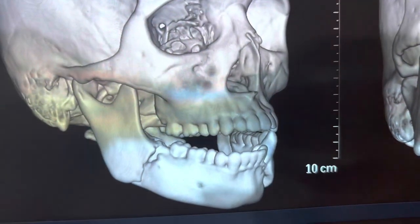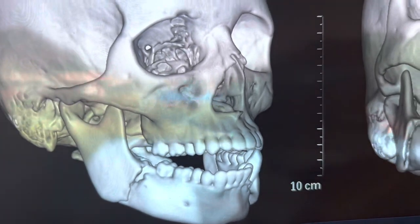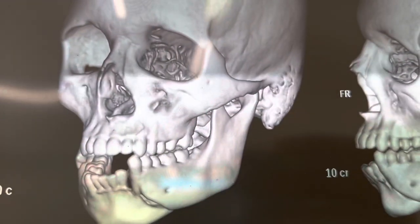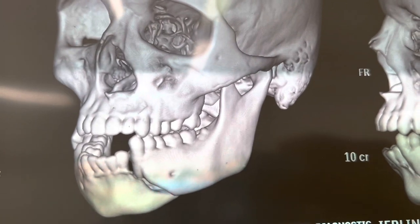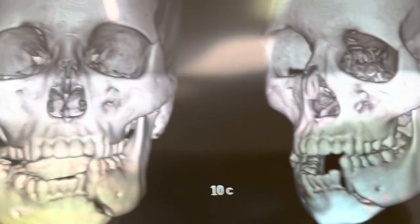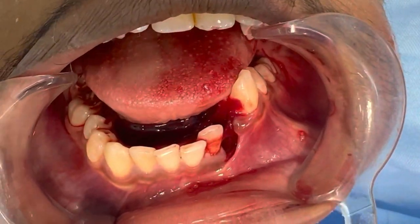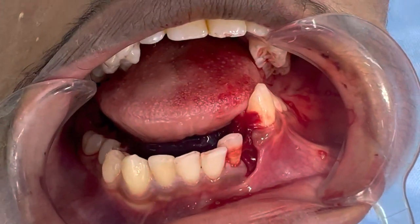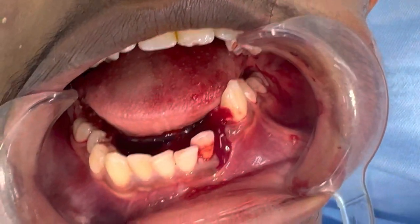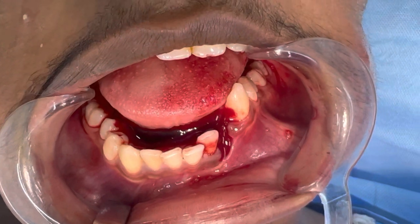That's a clear fracture of the angle of the body — it's a favorable fracture at the angle. This is the unfavorable, displaced fracture of the parasymphysis on the left side. The angle fracture is on the right side. This is his current occlusion — you can see that part of the lower jaw is totally fractured and free.